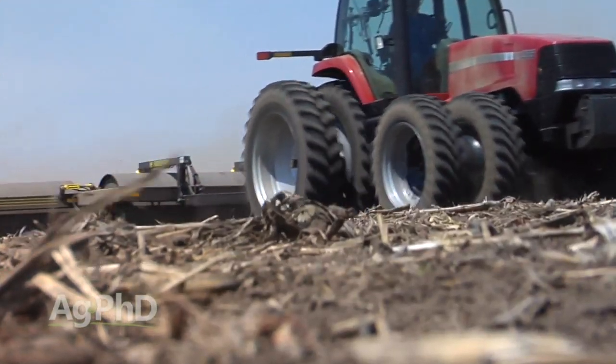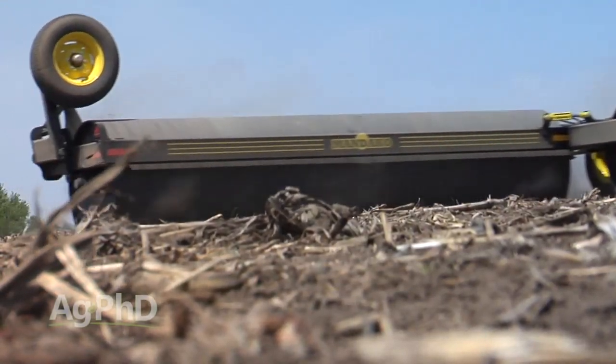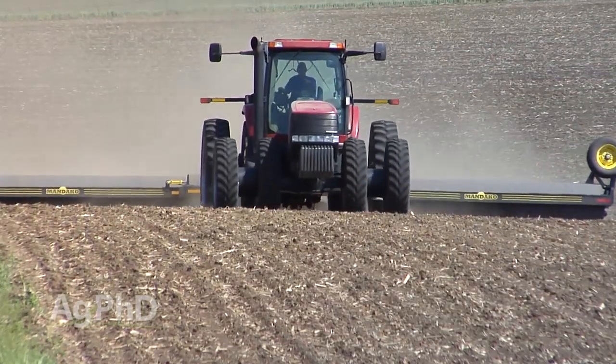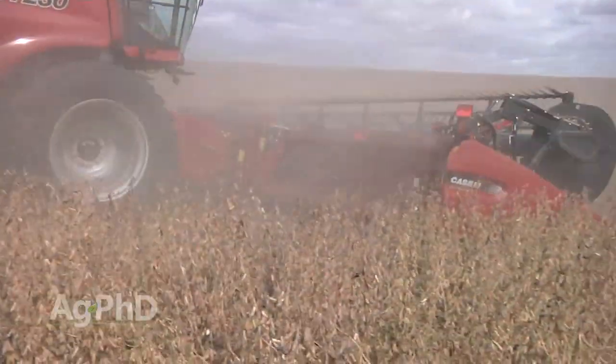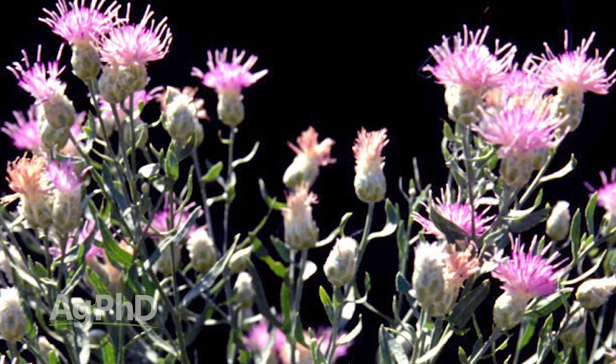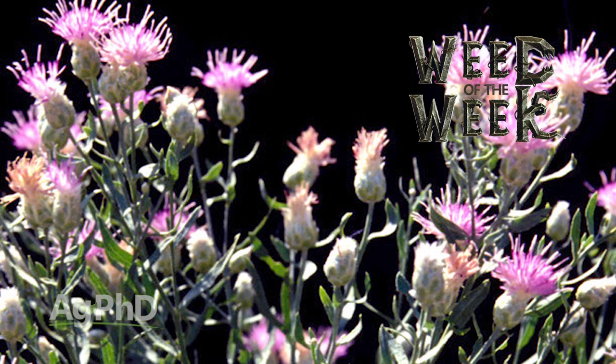Probably the biggest topic of debate is should you roll after your crop is up or before it emerges. With corn, we absolutely want to do it well in advance. With soybeans, some people wait until the beans come up, but we worry about hitting them at the wrong stage — if plants are brittle you could snap them off and those plants are dead. Personally, I wouldn't roll after the beans are up, though some people do it with good success.